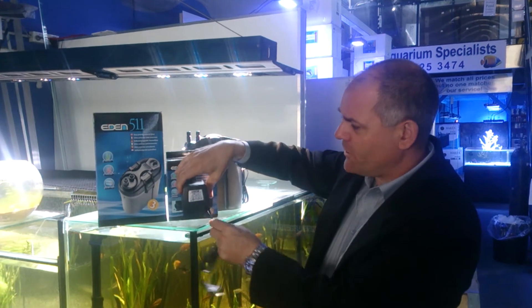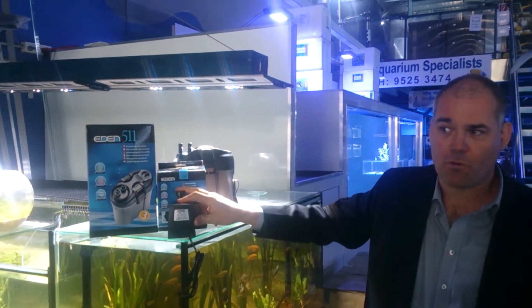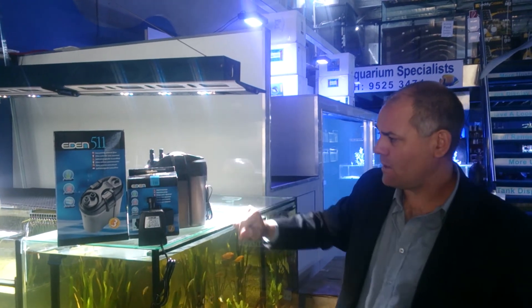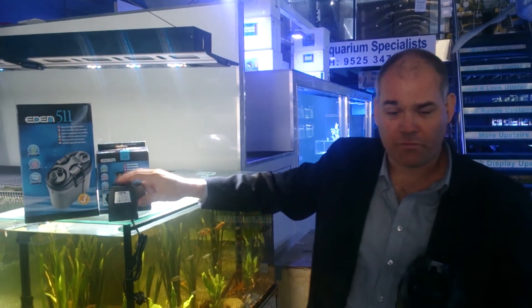Range of sizes starting from 300 litres an hour right the way through to 5,000 litres an hour. Absolutely perfect for your marine sumps, recirculating water, and the likes of water features too.